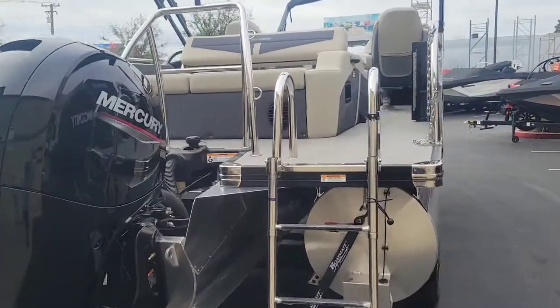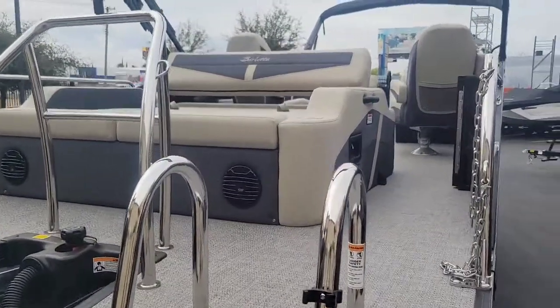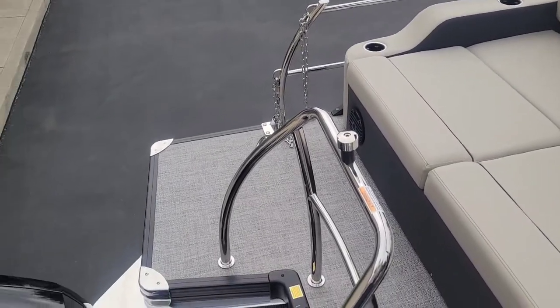Alright, let's go ahead and take you up topside and give you a look at the interior. Starting back here in the transom.